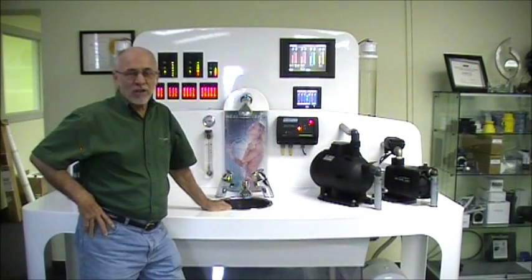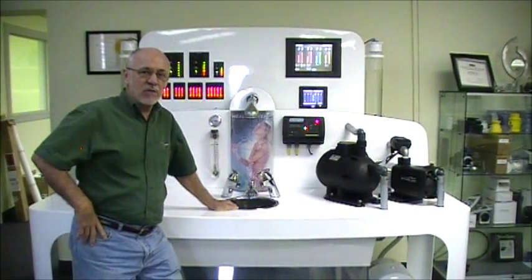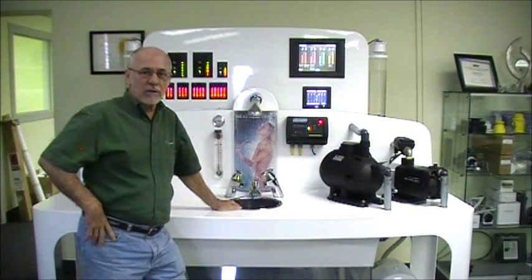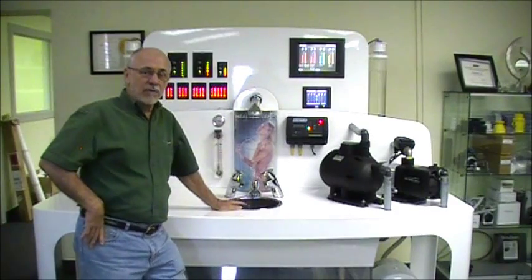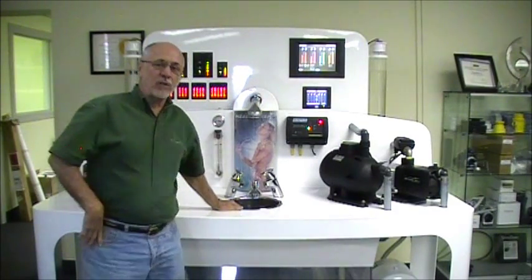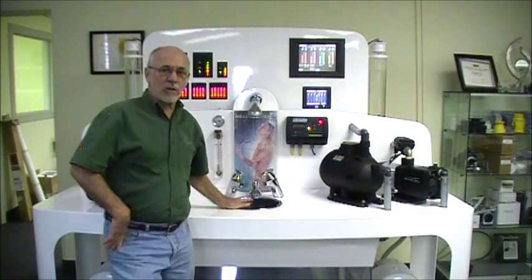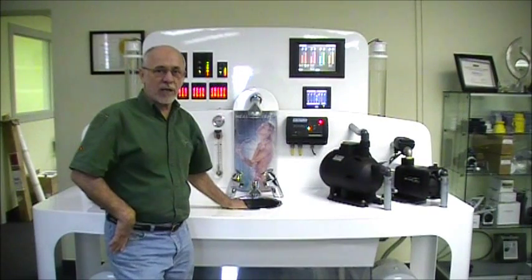Hello. Today we're going to talk about priming a Mach 5. It's something that is often discussed and sometimes not done the correct way. First of all, you have to make sure you have a good installation, which if you've just run out of water and the pump has been working fine in the past, the installation very well could be okay.